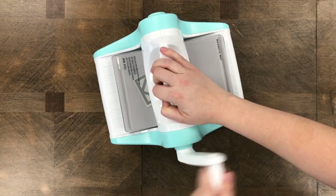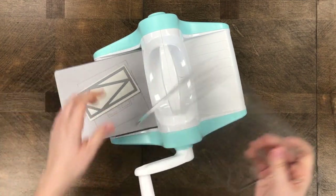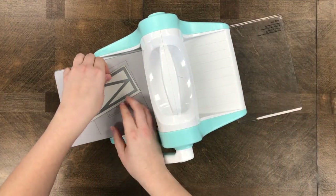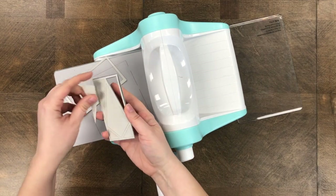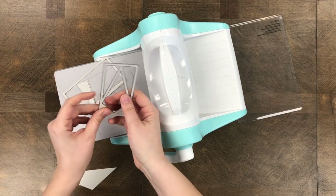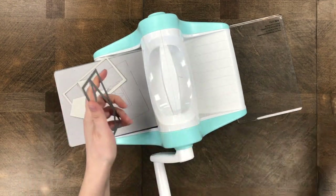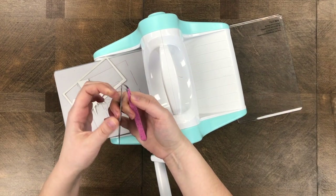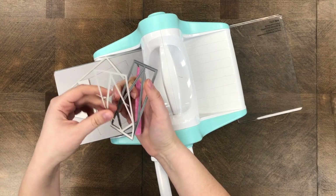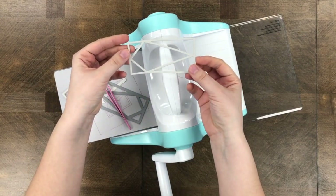I'm doing the same thing with the 2x4 prism die. I roll it through the machine and I have to carefully lift it up because it does stick down on that plate. I'm removing the center pieces and you can see how the paper is stuck in that frame — that's the part you want. I'm using my tweezers again to get it out.